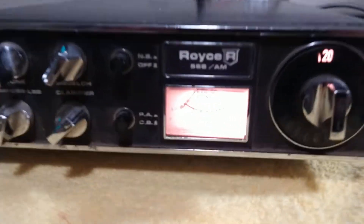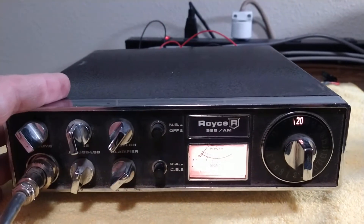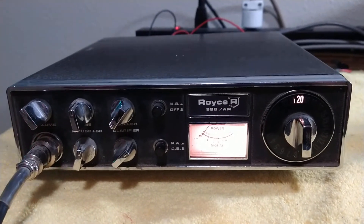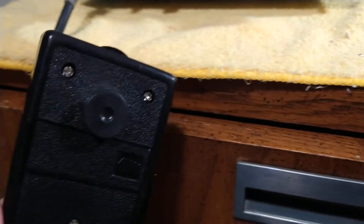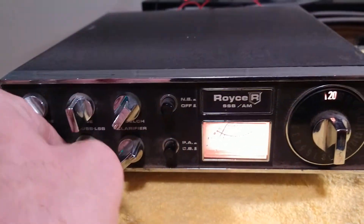We've got the old Royce 23-channel here. The radio works just fine — I've tested it on AM, upper, and lower sideband. The microphone is a bit sticky. It's an old-school Barjan power mic that takes a double-A battery, so it may work or it may not work.